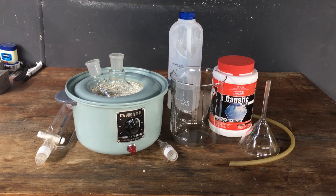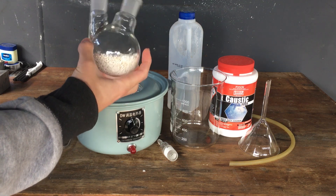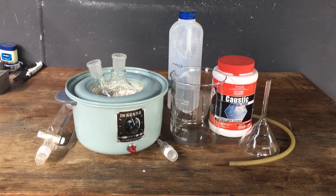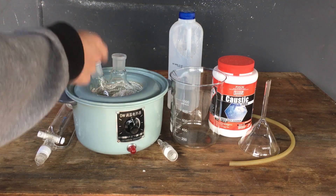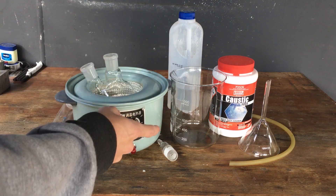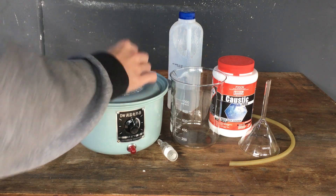Our reaction is going to be between ammonium sulfate — I've got a bit over 100 grams here in this two-neck flask — and we're going to be dripping a concentrated solution of sodium hydroxide onto our ammonium sulfate. That will liberate ammonia gas and a strong solution of ammonia in the flask. We'll bubble the gas that comes off through some distilled water, and later on we will boil the rest of the ammonia out of our solution.